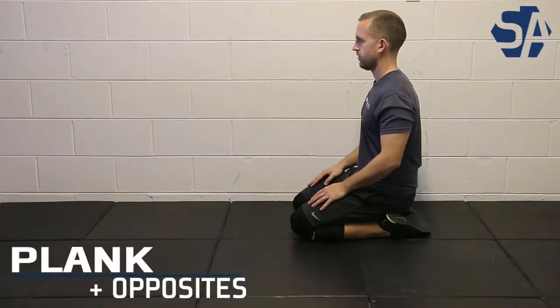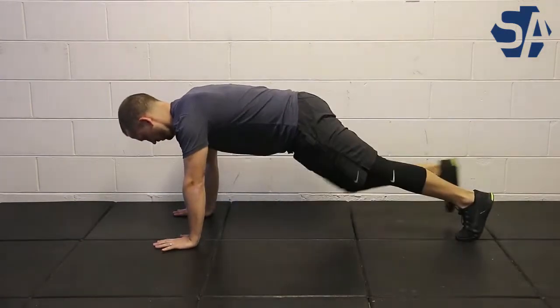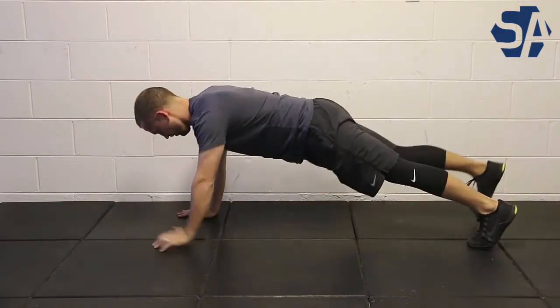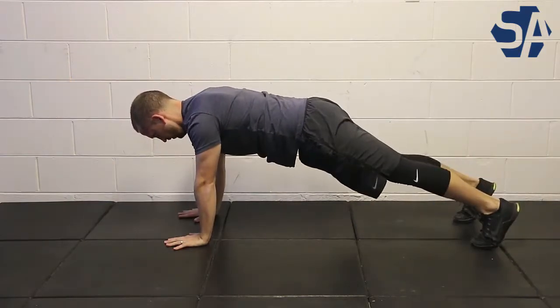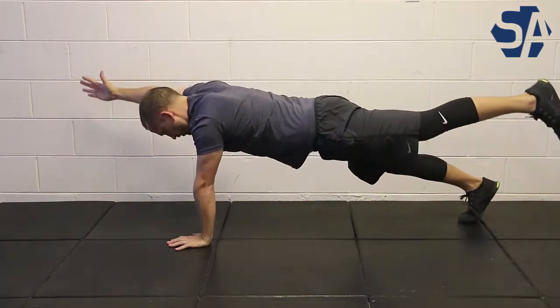For this challenging plank variation, you're going to start by getting into a plank position with your arms extended, also known as a tall plank. From here, you're then going to raise both your arm and your opposite leg off the ground, maintaining that plank as stable as possible throughout. Once you've lifted your arm and your leg off, you're going to return them to the start position and then do the same with the opposite arm and opposite leg.